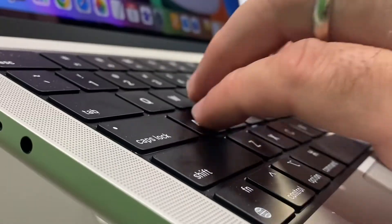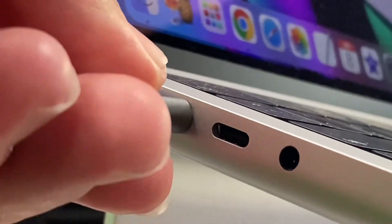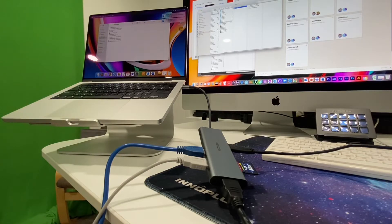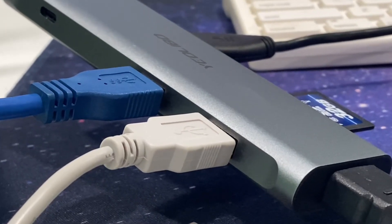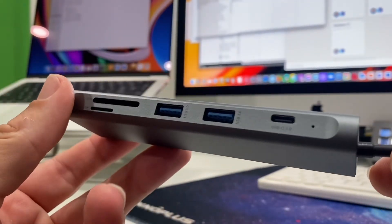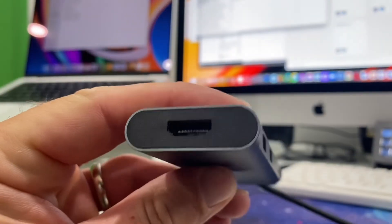What more could you want? I find this super handy when using my MacBook Pro, because it only comes with so many USB Type-C ports, and this expands that — allowing you to plug in all sorts of devices including hard drives, SD cards, monitors, the whole gamut. It's really just a super versatile piece of equipment and I would definitely recommend purchasing this for yourself.